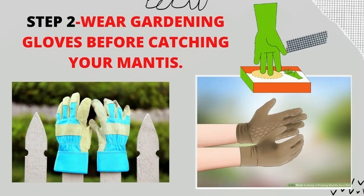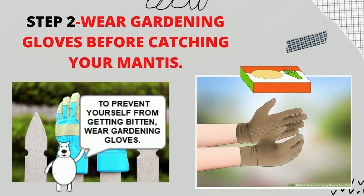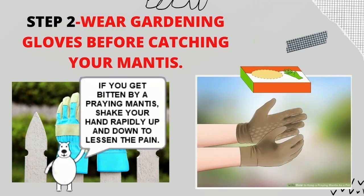Step 2: Wear Gardening Gloves Before Catching Your Mantis. Praying mantises aren't poisonous, but they do bite. To prevent yourself from getting bitten, wear gardening gloves. If you do get bitten by a praying mantis, shake your hand rapidly up and down to lessen the pain.